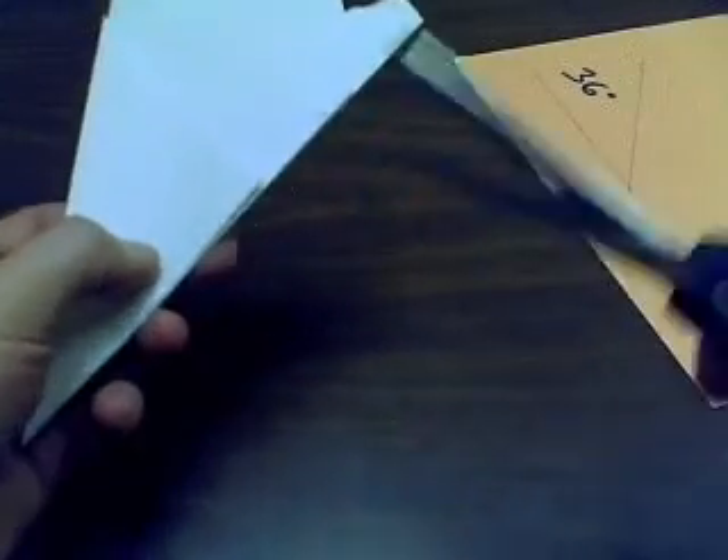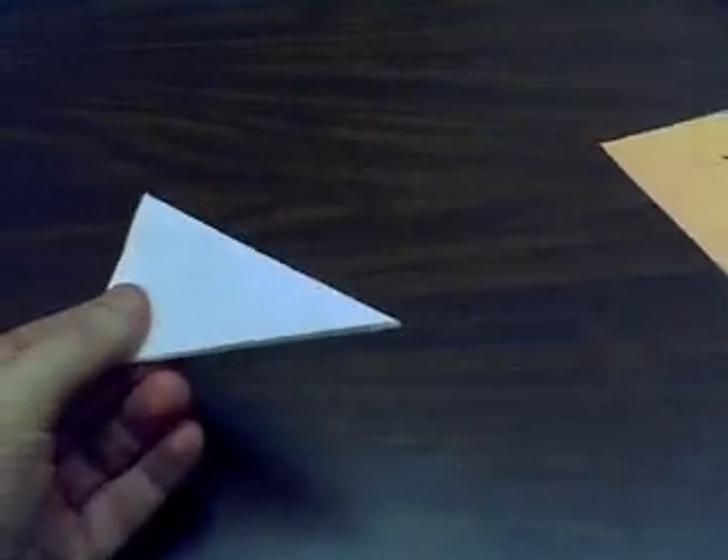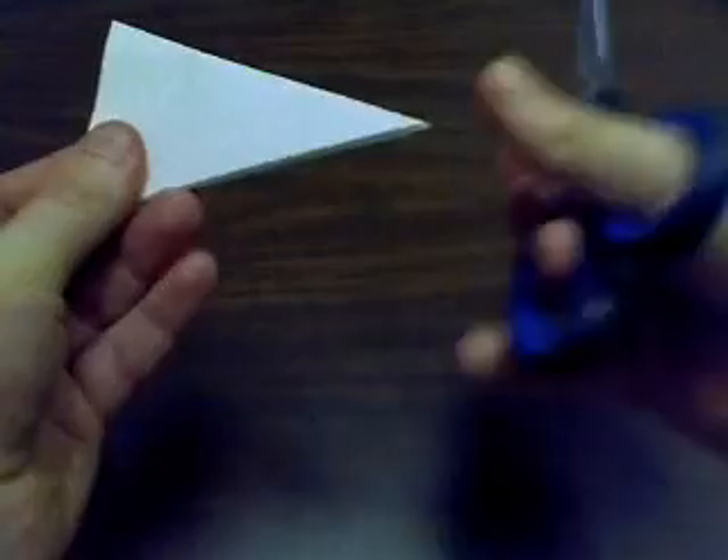So we cut off the excess. And now the fun begins, which is chopping like mad.